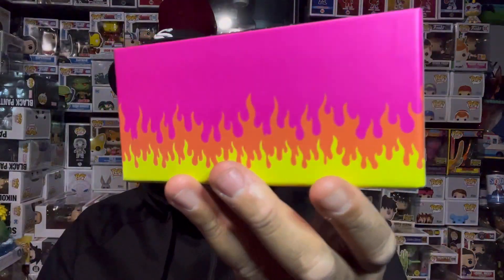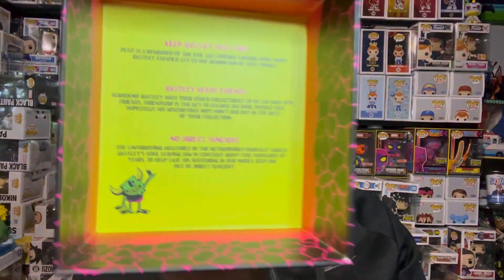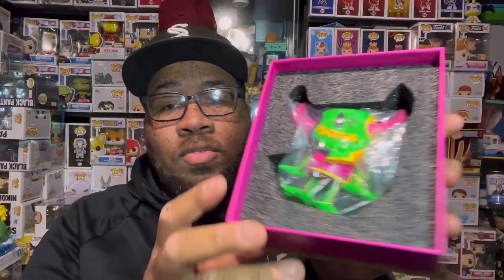They do a really good job with the packaging. As a graphic designer, I love when packaging comes together, and they did a great job — you can tell they put a lot of heart into it. Even on the bottom when you take the box off, the flames look really dope. Inside the box you have the sand, the rules for keeping the Ghastly, a little styrofoam piece, and then the actual figure wrapped in plastic.